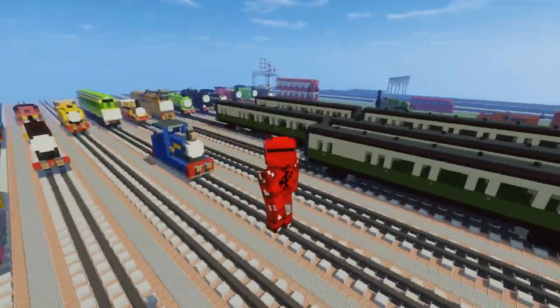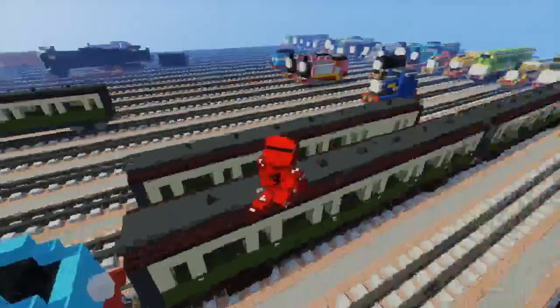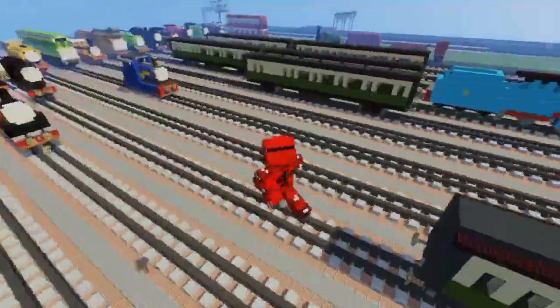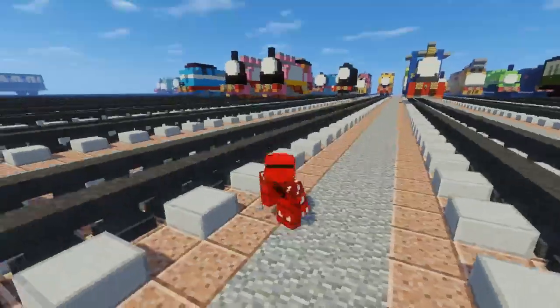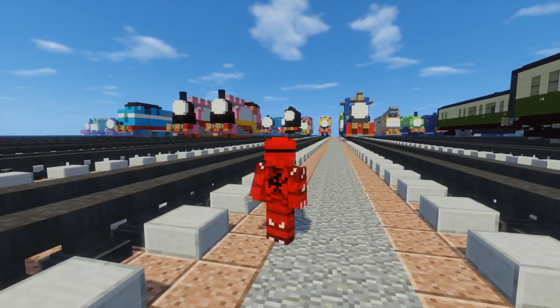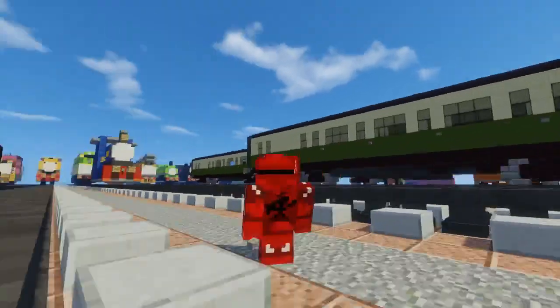That's pretty much it on how to build the Thomas & Friends Express Coaches. If you want to make the red coaches it's the same exact thing — just change the color. Thanks again to troublesome truck for commissioning this build. I hope you guys enjoy this video — if you do, please hit that like button below and subscribe if you haven't already, because I'll be uploading more videos like this in the future. See you guys in the next video, bye!